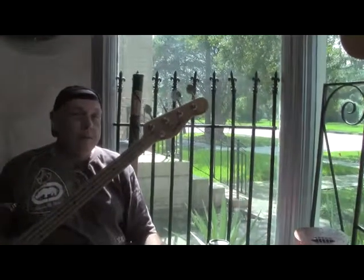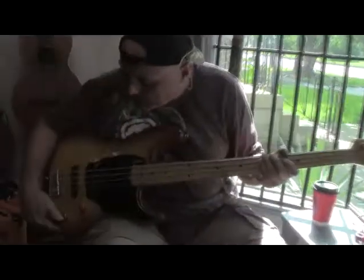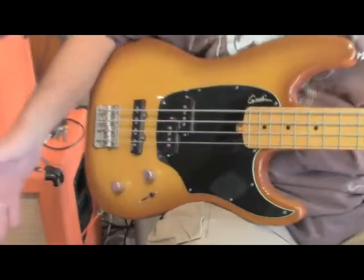Today we have a Golden Shifter 4 Classic Bass. It's handcrafted in Canada and it's made out of basswood.